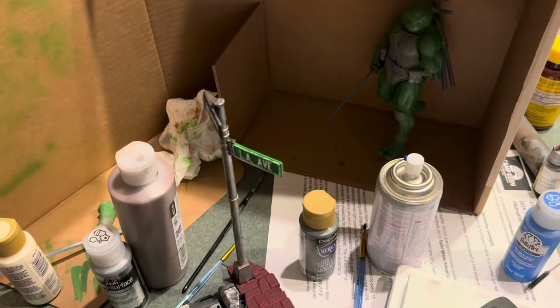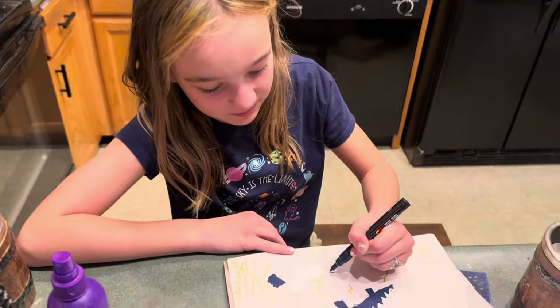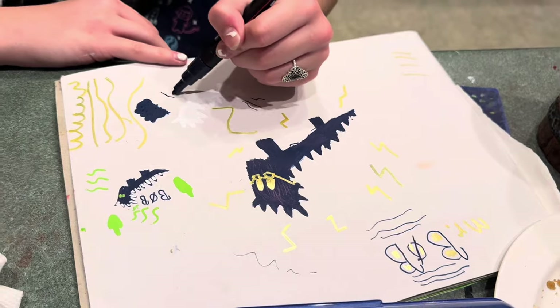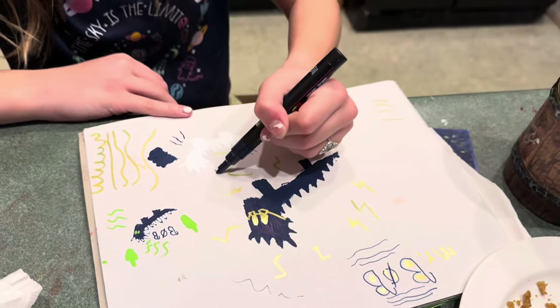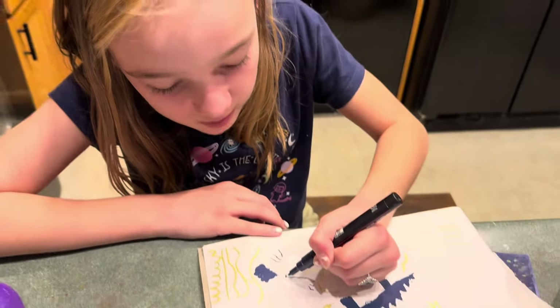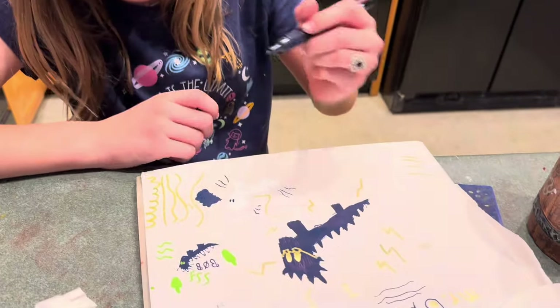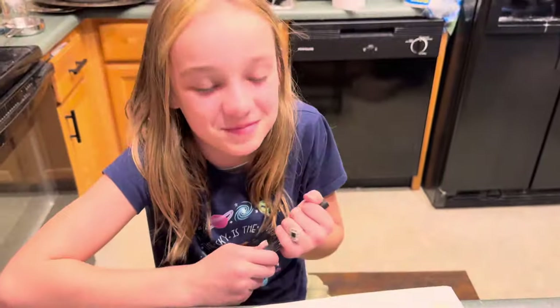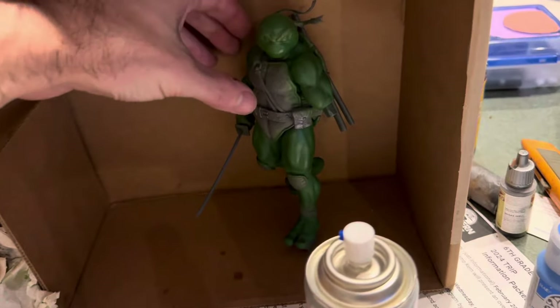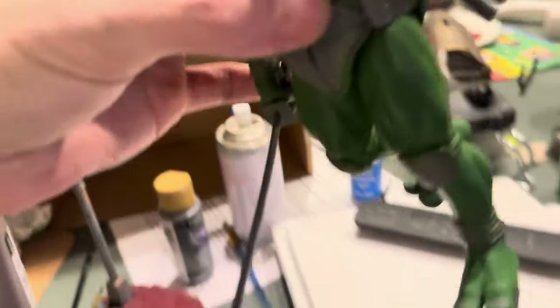Update — we're having craft night and I'm joined by my daughter, who's drawing Mr. Bob, Mrs. Bob, and Bob Jr. She's using her fancy Posca markers — she's all about Poscas right now.